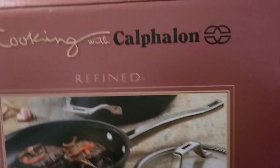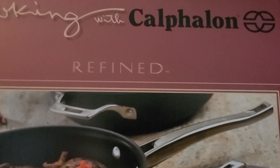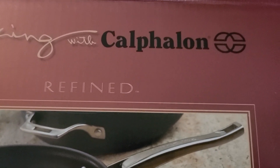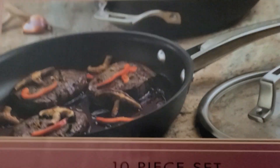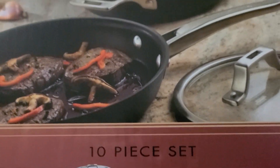Hello, welcome back to my channel! It's unboxing day today. I have new cookware — this is Calphalon. They are so heavy and they look beautiful.